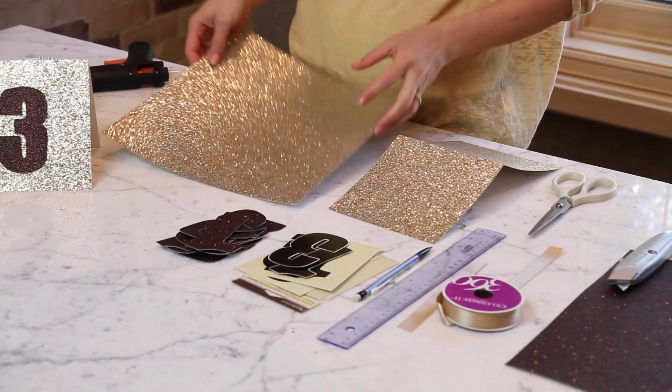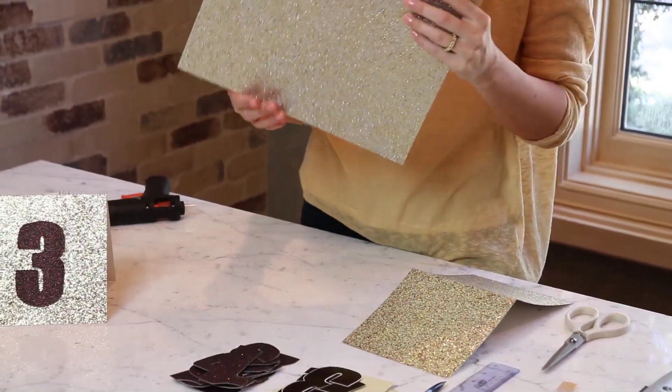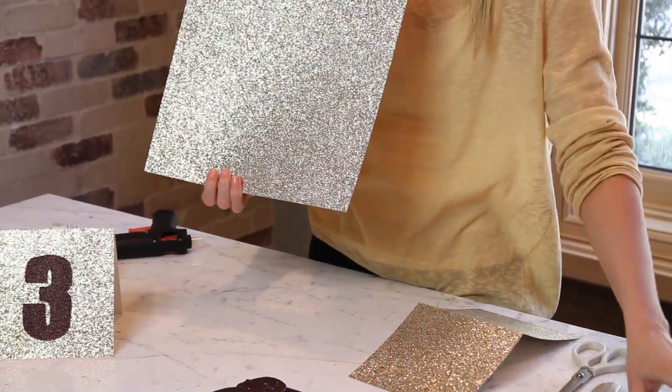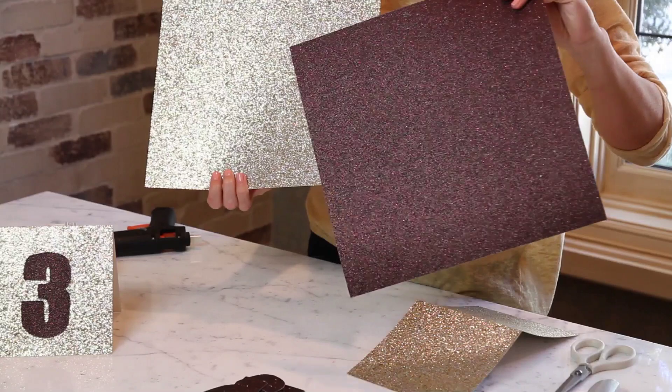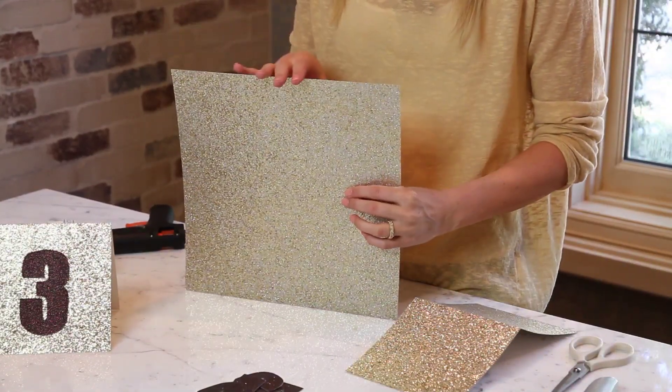To start on the glitter table numbers, you're going to need one piece of glitter paper. You can get these at craft stores — they come in lots of different colors: brown, pink, white, black, anything. And we're going to get two table tents out of one piece of paper.